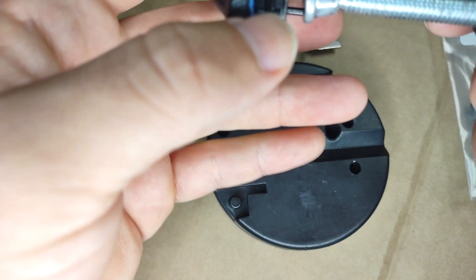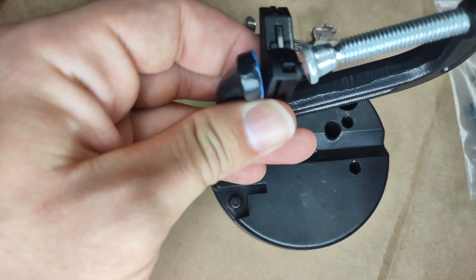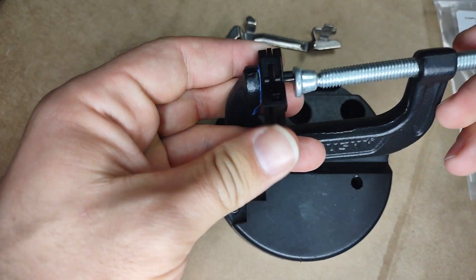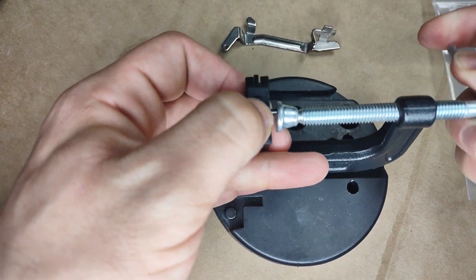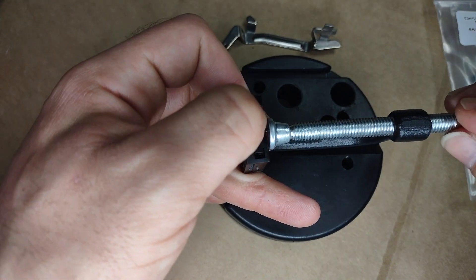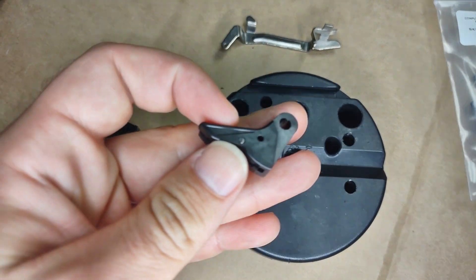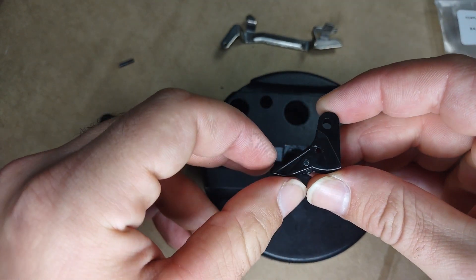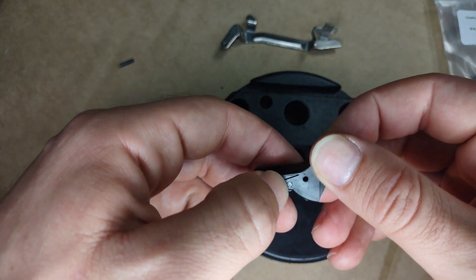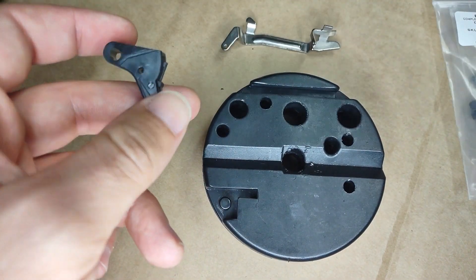Now that everything is lined up, all we're going to do is just press it in place. Boom — first part is done. You can go back with a punch or something and just even out the surface.